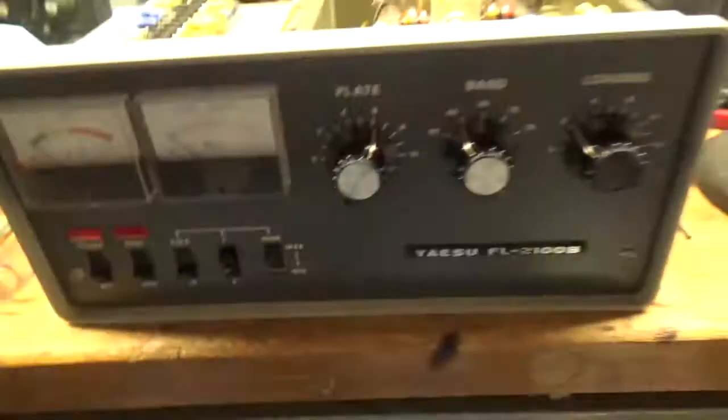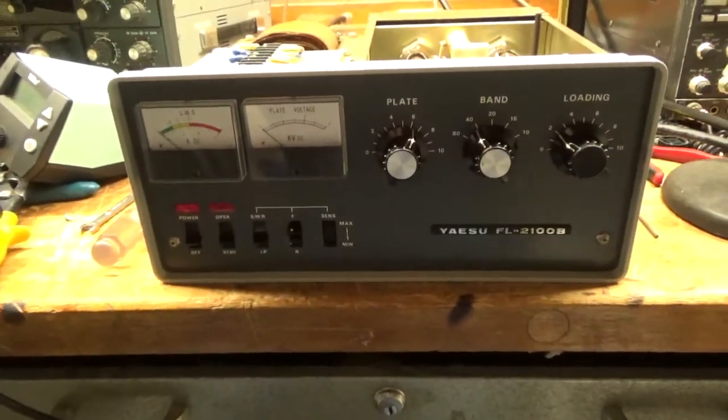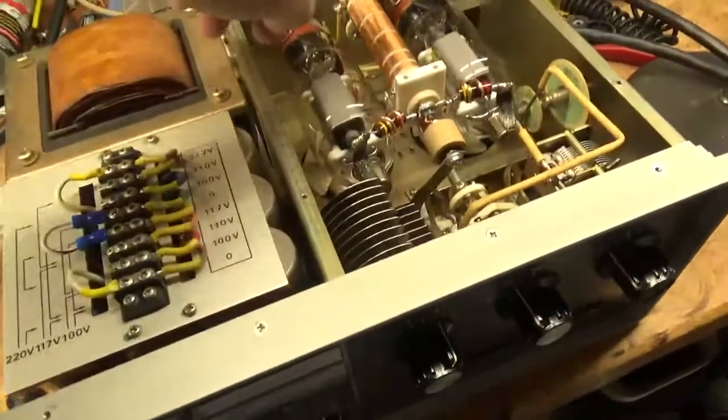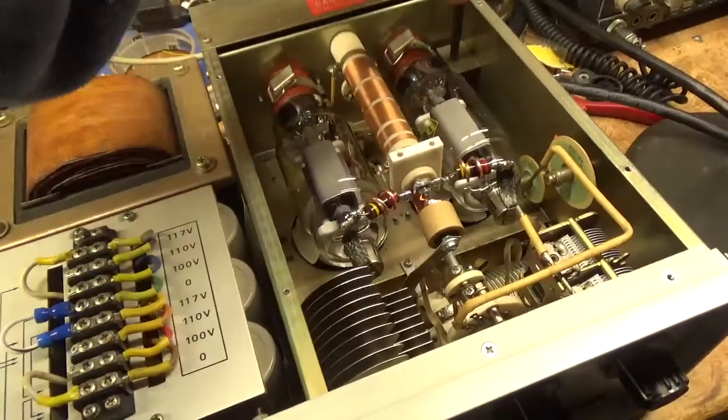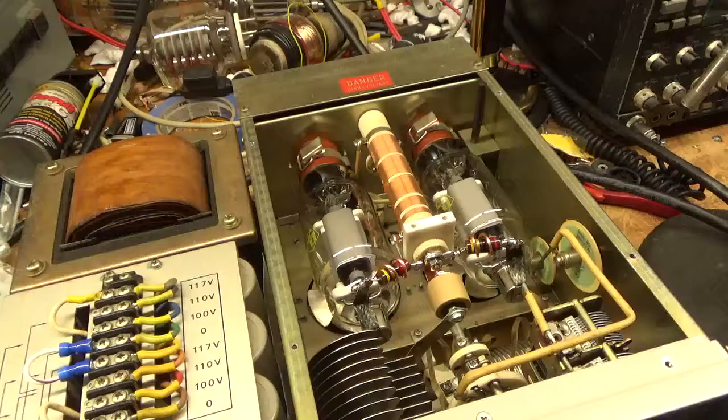Thank you for watching. If you need an amplifier repaired, please give me a call: 203-892-4119. Oh, and one last thing — I have to replace the resistor at the base of the crowbar circuit right here. The 47K resistor.